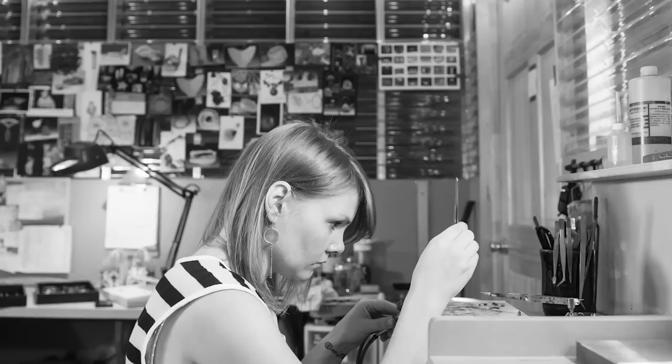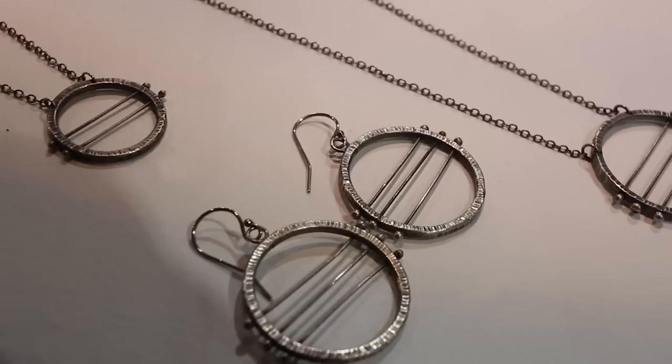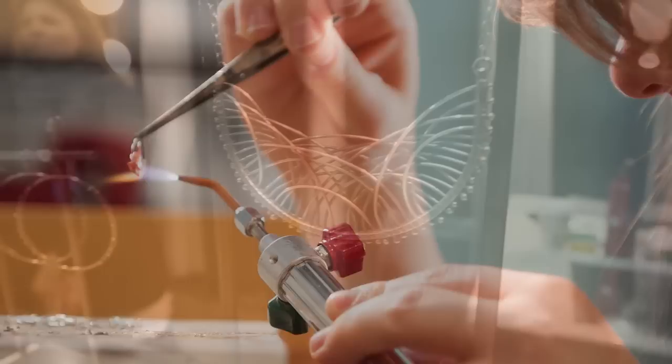I like to do a lot of forming techniques — cold processes such as hammering, texturing, and forging — and then pretty much all fabrication. Those are the primary two things I do with my jewelry, and then I mix and match. I really like kinetic details and I'm inspired by lines, geometry, and different natural components.